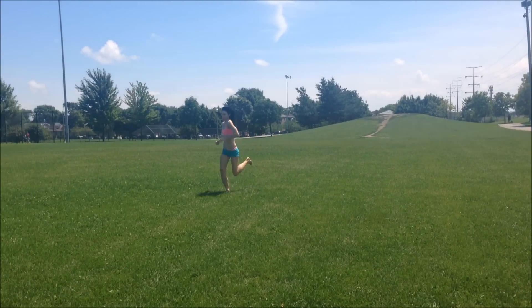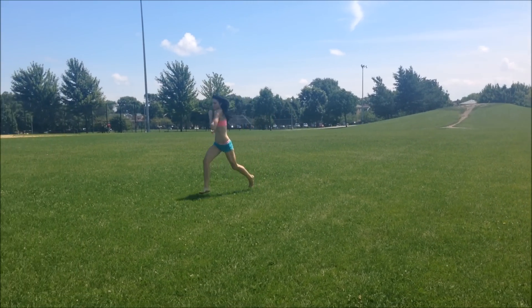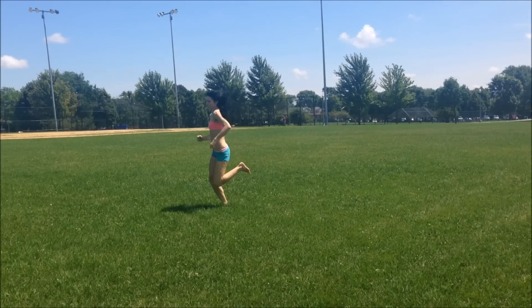Hi everyone, it's Bretta Riches from runforfoot.com and today I'm going to be talking to you about how you can literally cure flat feet naturally.